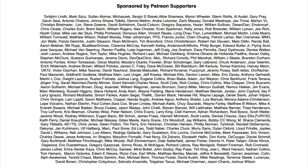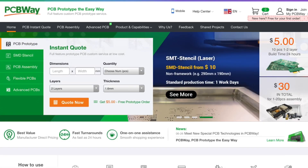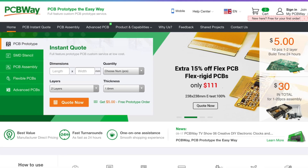Filament Friday is brought to you every week by the generous donations of these Patreon supporters. This video is also brought to you by PCBWay.com, a great place to get low-cost circuit boards and low-cost assembly service, all at PCBWay.com.